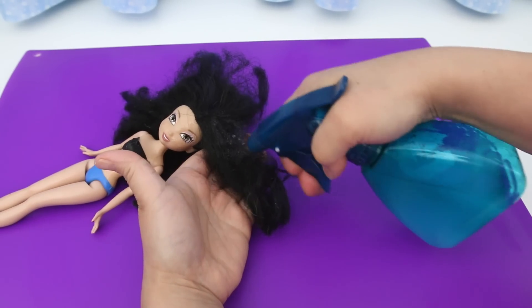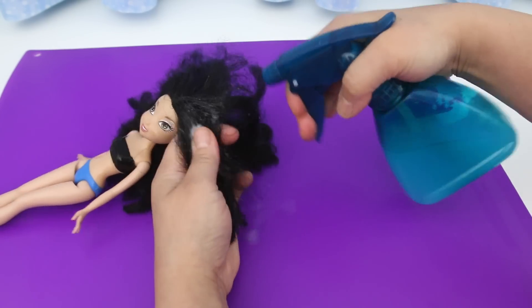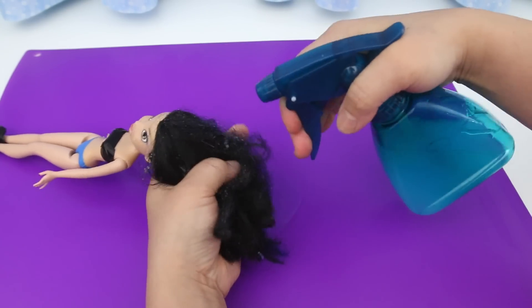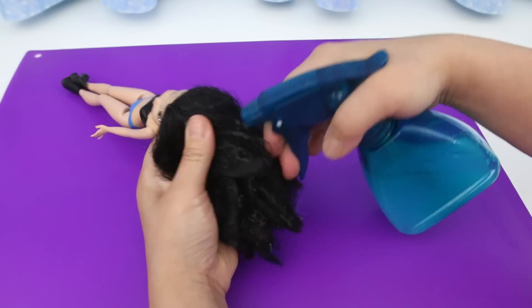This is my usual method for fixing doll hair: put one tablespoon of fabric softener in a spray bottle and then fill it with very hot water. You could also use hair conditioner or liquid soap. This solution will make combing out the tangles easier.